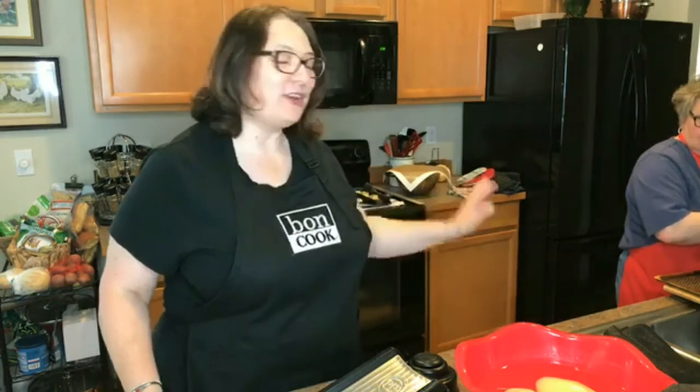Hi there, I'm Leslie Burnett with Bond Cook, and I'm cooking in the kitchen today with Goldie Urquhart, and we are going to show you scalloped potatoes.